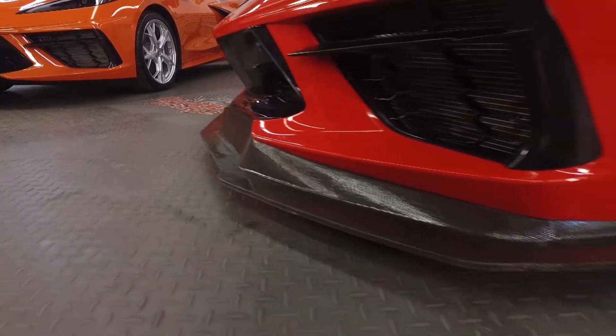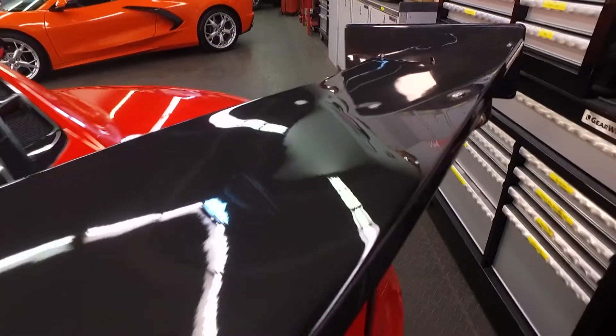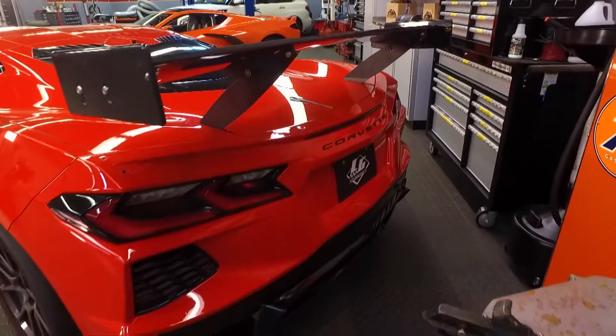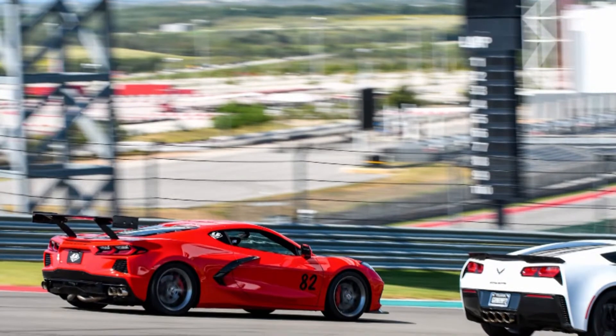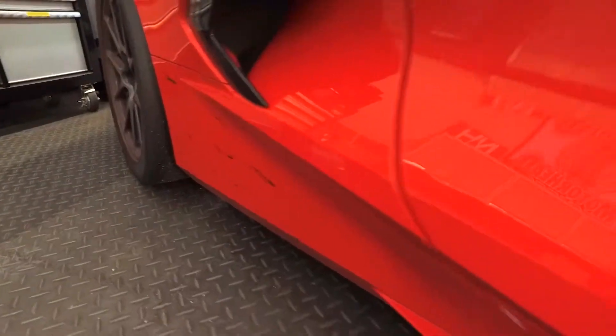The most obvious thing is the aero. We've done a large frame-mounted front splitter, and to balance that out, we did the frame-mounted rear wing. These are both available online. We just got back from Circuit of the Americas — we tested them over the weekend, loaded up, and headed straight out here. Didn't even have time to wipe it down.